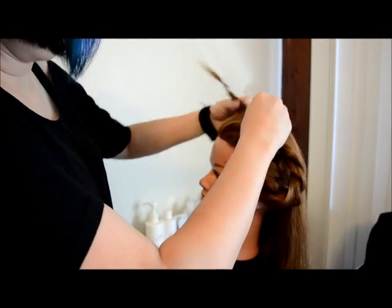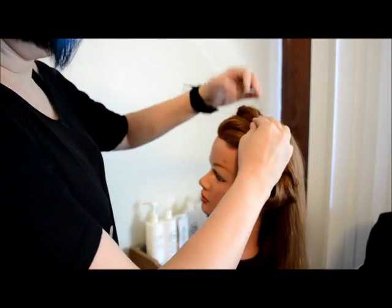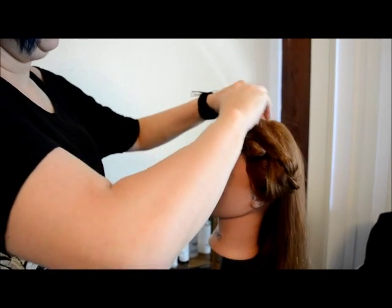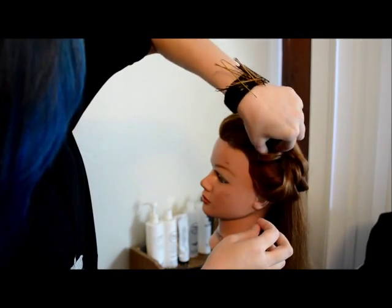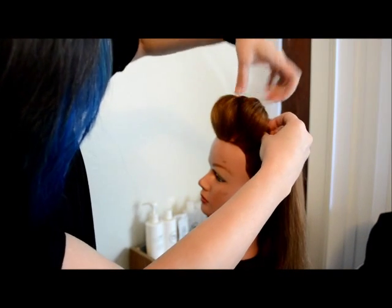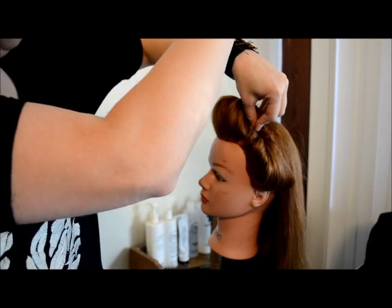Now I just need to style the braid. I pull the ends of the hair up to right behind where the braid is and pin it into place. This is going to help to provide a little bit of support and something to pin the front part of the braid into. When you pull this braid apart, it gets loose very easily and you're able to create a lot of volume with it.